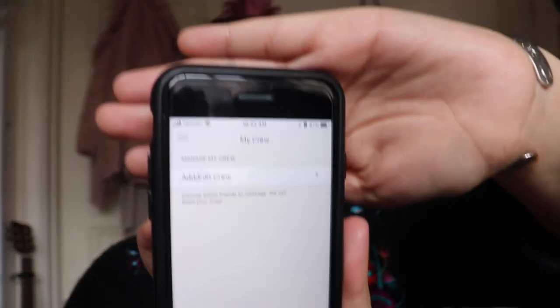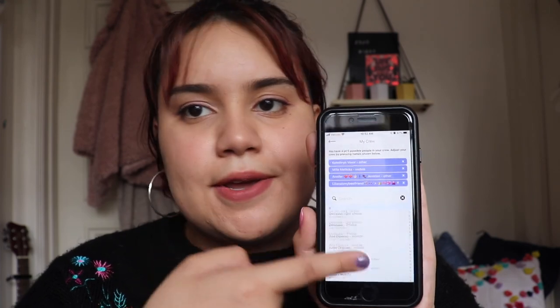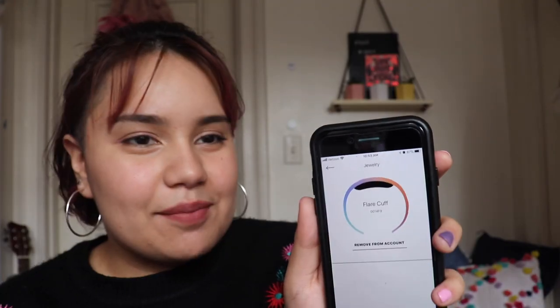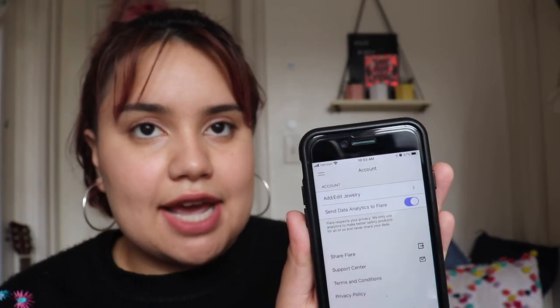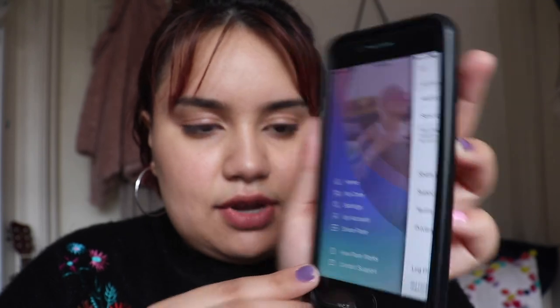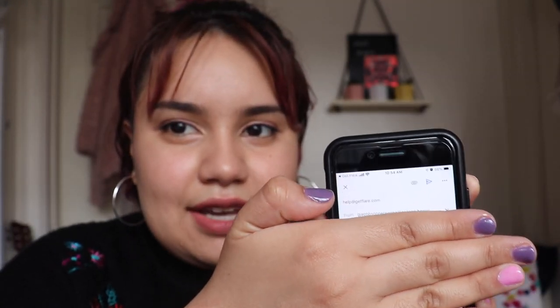You can go into the My Crew section and edit your crew — go through all your contacts on your phone and figure out who you want to add. I literally have my sister, my two roommates, and one of my best friends on my crew. If you go to My Account in the app, you can find where you add and edit your jewelry. You can choose whether or not you want to send your data to Flare, share Flare with your discount code, and go to the support center, which is right in the app. Like I said, they're really fast at getting back to you — I heard back within a day and the people who work the support center are so nice.